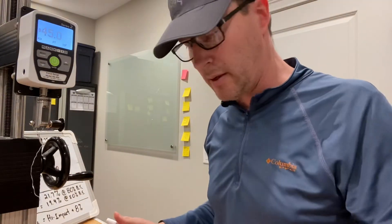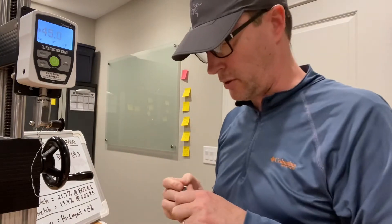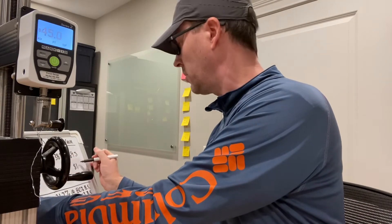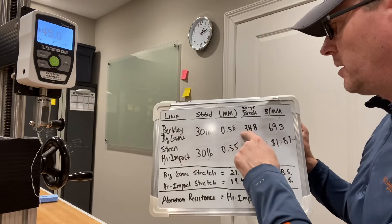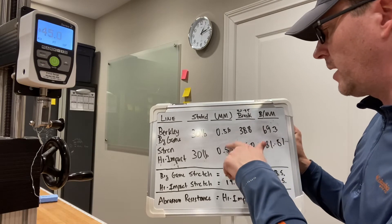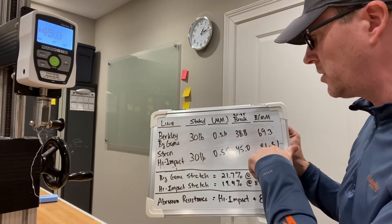So let's do the math on that. The Berkeley at 38.8 divided by its 0.56 diameter has 69.3 pounds of strength per millimeter, and the Strand at 45 pounds divided by 0.55 is 81.81 pounds of mainline strength per millimeter. These are just single samples. I have seen the Berkeley break a little bit higher than 38.8, but 45 is pretty consistent with my other tests. Given the fact that the Berkeley is consistently thicker than the Strand, and the Strand's strength on multiple tests has been higher than the Berkeley's, the ratios are always going to be advantaging the Strand line.